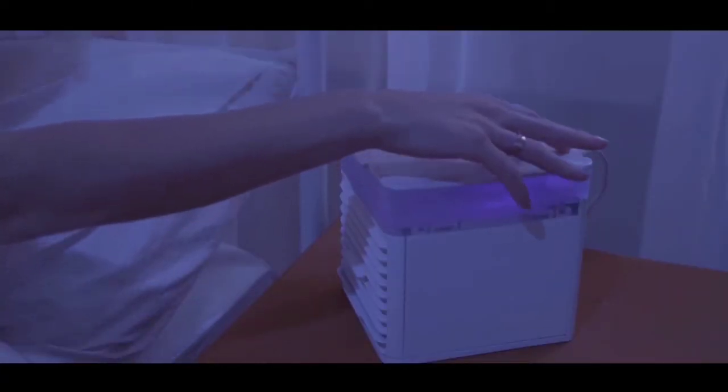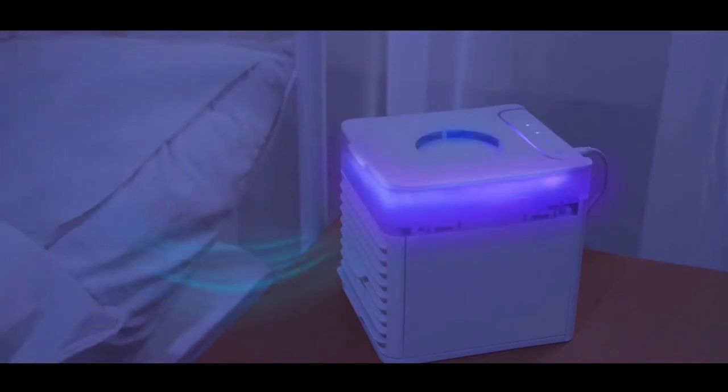After a long day, the colorful ambient light eases your sleep with a gentle breeze and a steadfast airflow.